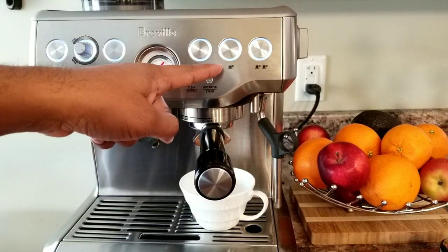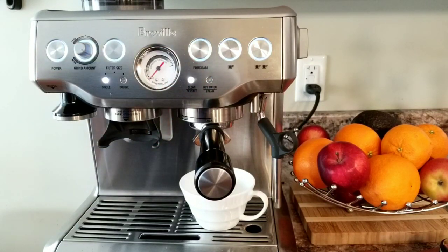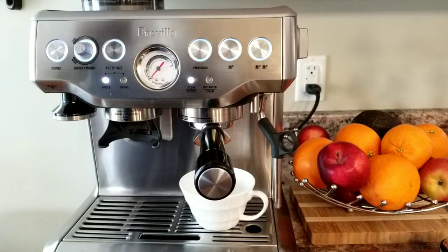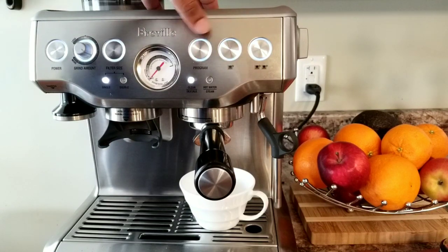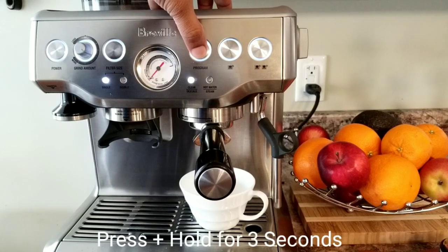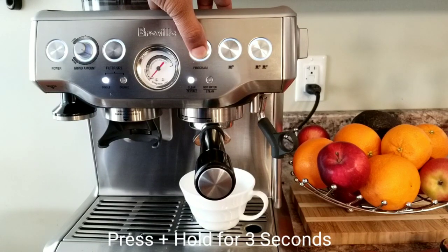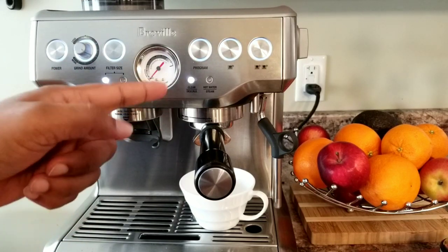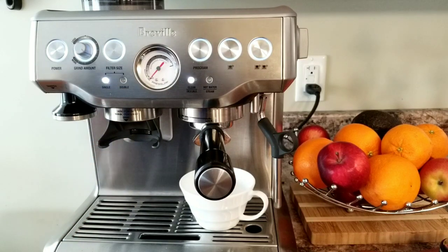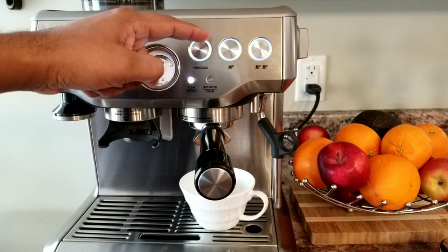Now let's see how to program the single cup size. Before I start I would like to factory reset it, so that if I've programmed something everything will be cleared. You press the program button for three seconds and you hear three beeps — that means it's reset to the factory default.